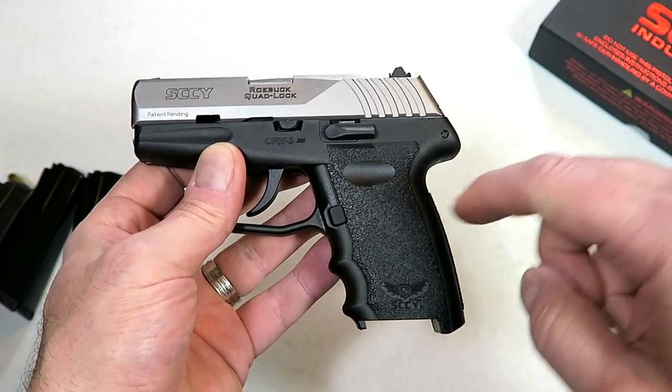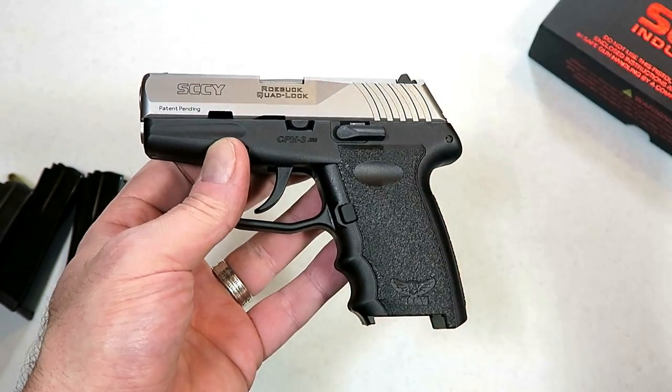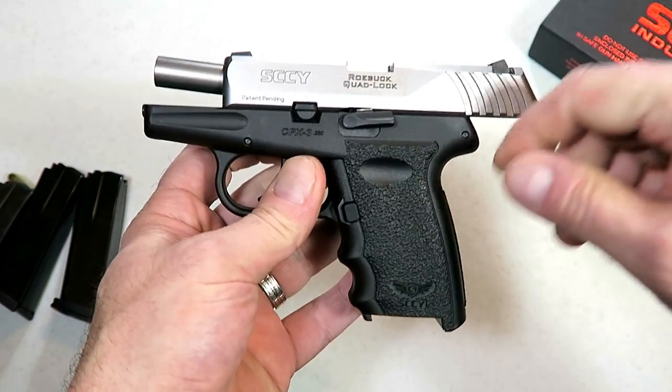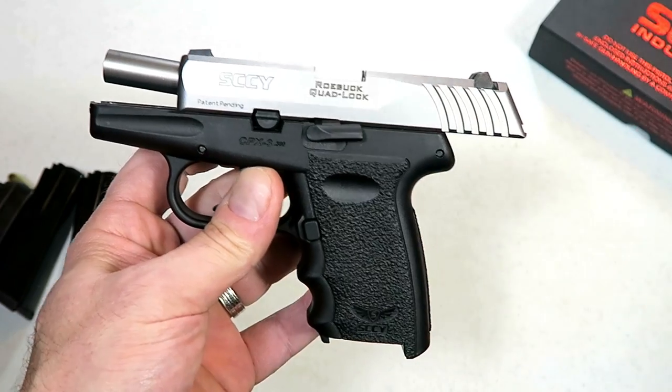They still have the three dot sights but the rear sight is adjustable, and that's a pretty nice touch. The MSRP is $305, a little under $300 at this point in time, and I have to believe it's going to drop as time continues and once these get out.